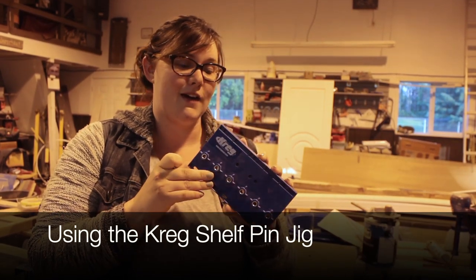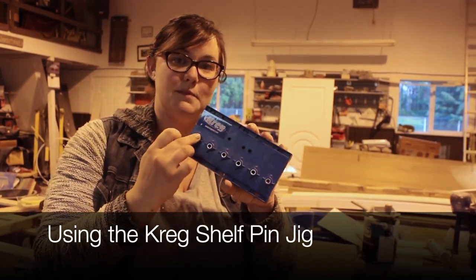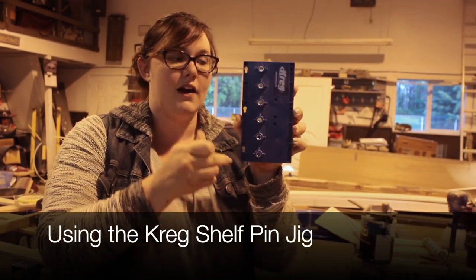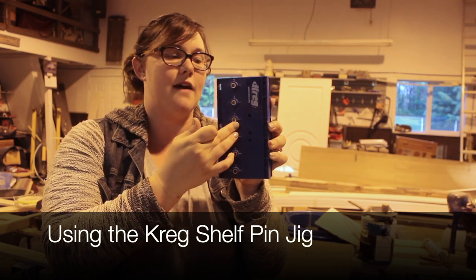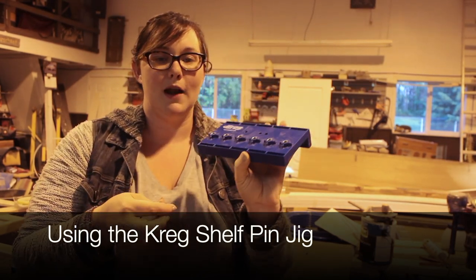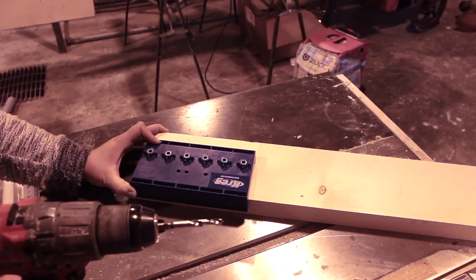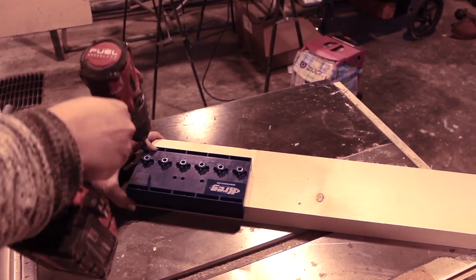This is the Craig shelf pin jig — I'm going to use this to make my hanger. What it does is put holes really evenly. Typically you use it for the pegs that hold shelves so they can have even spaces, but I'm going to use it on my piece of wood to put my hangers in. The shelf pin jig comes with a drill bit that fits perfectly into the jig.